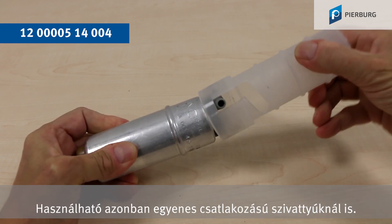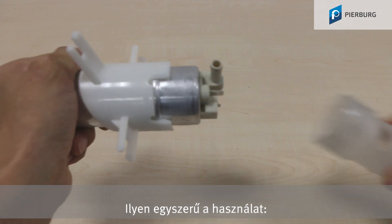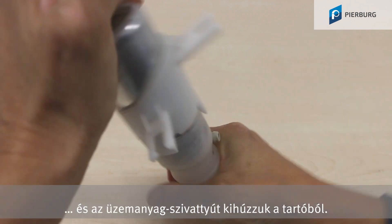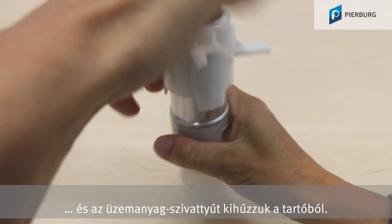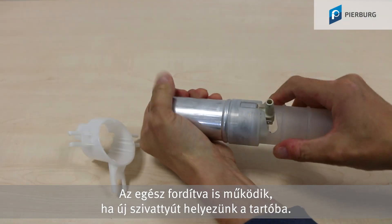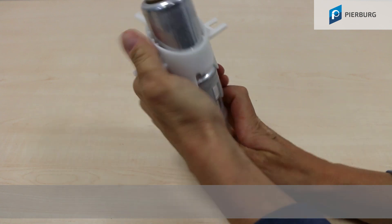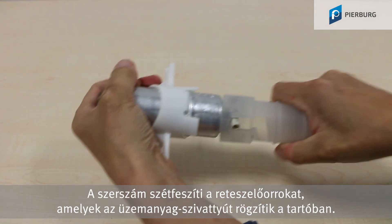But it can also be used for pumps with a straight connection. And it couldn't be simpler — fit the tool, turn and pull the fuel pump out of the holder. You can also use it for fitting the new pump in the holder. The tool pushes apart the catches that secure the fuel pump in the holder.